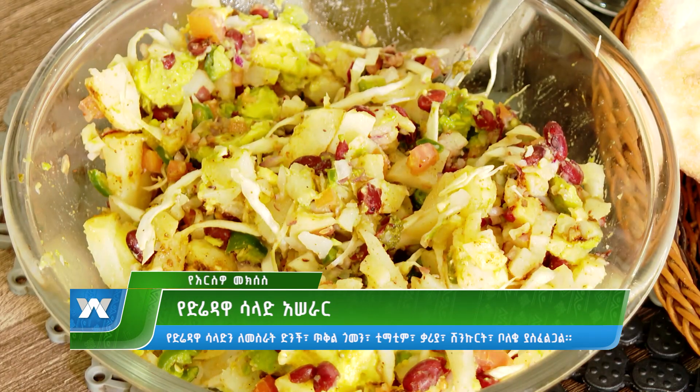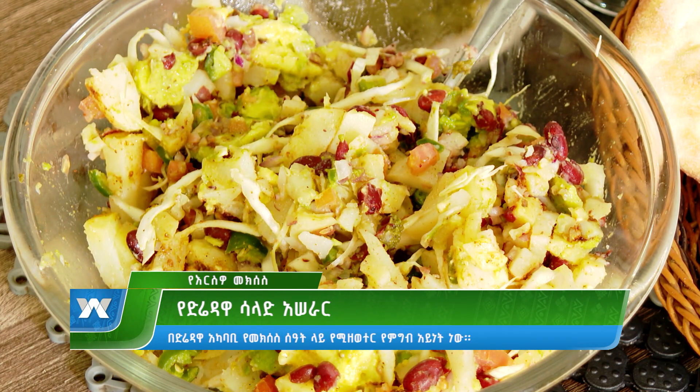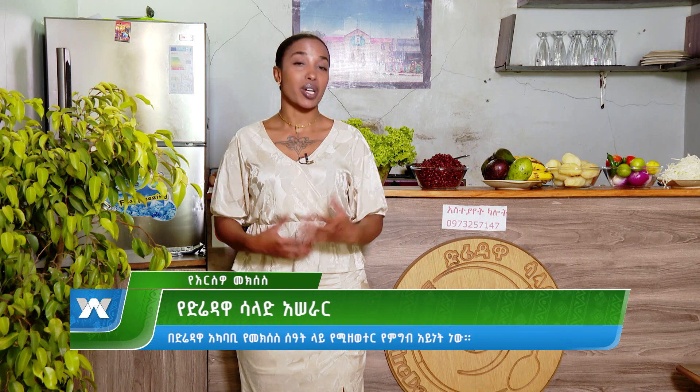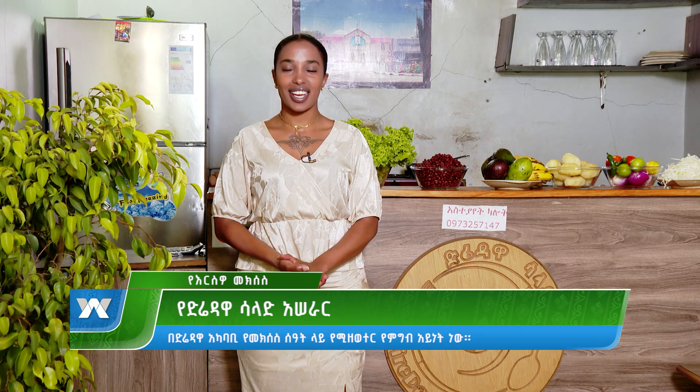Hello everyone, welcome back to my channel. I'm here to help you and others who will find the same way. We want to have a great time and take care of these children and never forget. This is a very good thing to do.